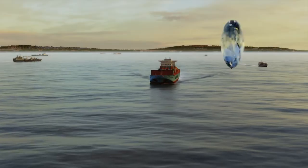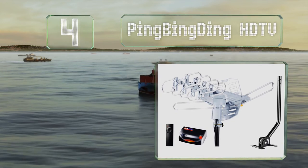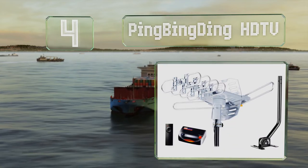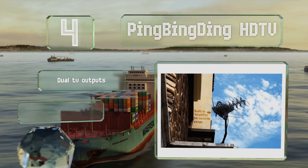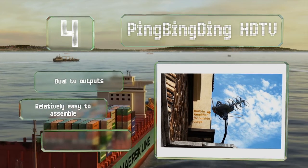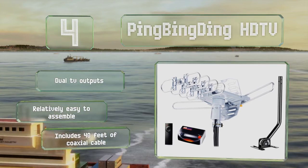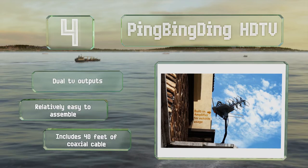It's backed by a lifetime warranty. At number 4, thanks to a motor that rotates 360 degrees and a wireless remote control, the Ping Bing Ding HDTV is easy to point in the right direction and can reach as far as 150 miles. It's relatively affordable despite that impressive range. It's equipped with dual TV outputs and 40 feet of coaxial cable, and it's relatively easy to assemble.